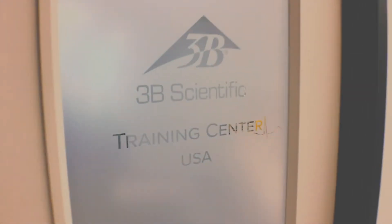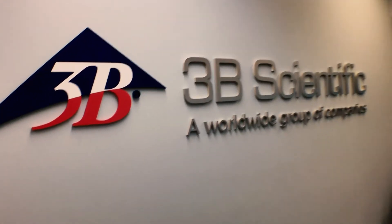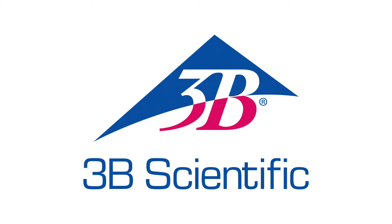Hey, anatomy fans, it's Tim from 3B Scientific. If you're not familiar with 3B Scientific, we are a global provider of medical education and simulation products with global headquarters in Hamburg, Germany, where we've been manufacturing the highest quality anatomical models for over 70 years.